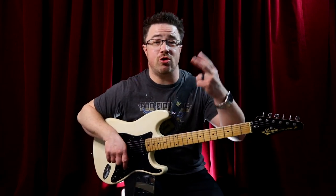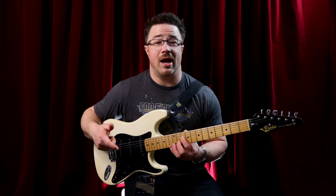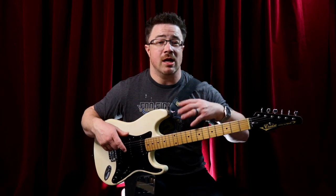It gets harder the lower you get on the fretboard because the frets are further spaced. We're going to do two one-minute rounds of this, and then we're going to flip it — with your first finger on the fourth string and your pinky all the way up on your first string. Starting with round one for one minute.